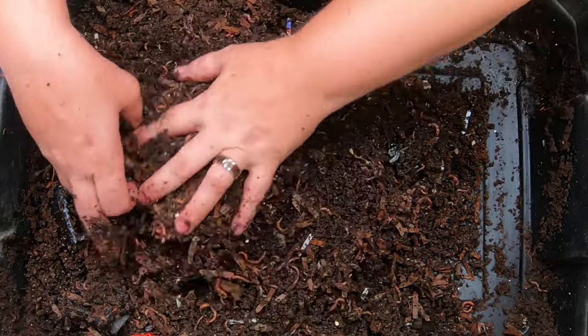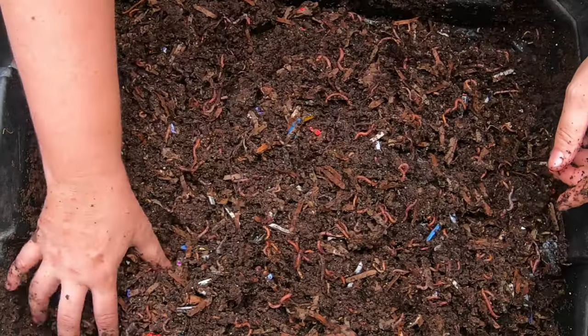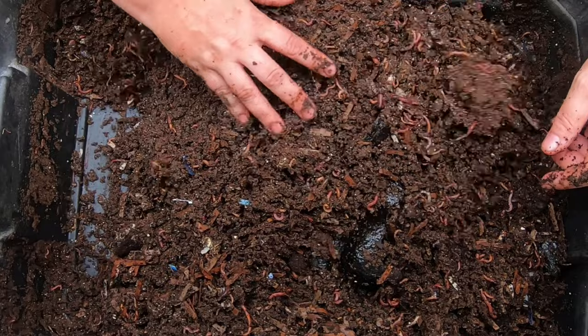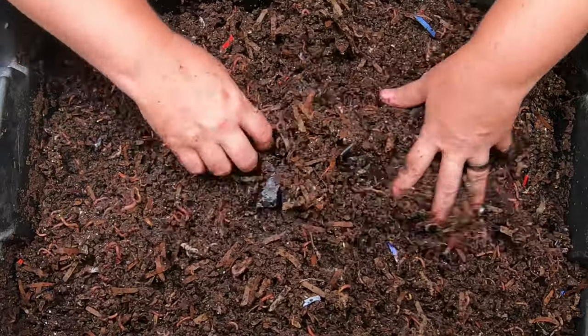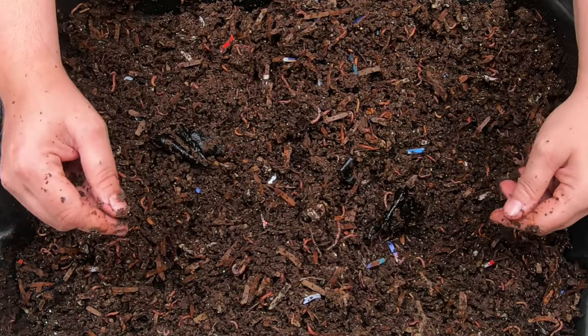That's red wigglers I'm talking about in particular — other worms have different personalities or traits. Like African night crawlers: it doesn't seem to matter what you do in my area, they crawl.